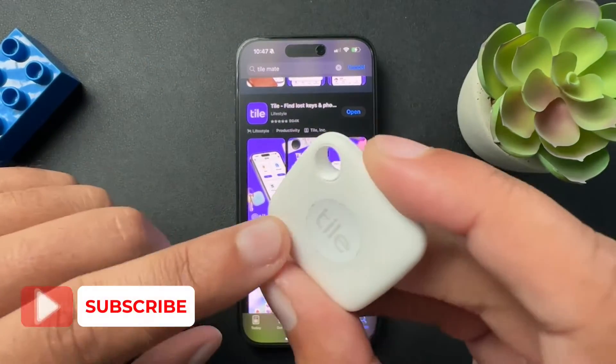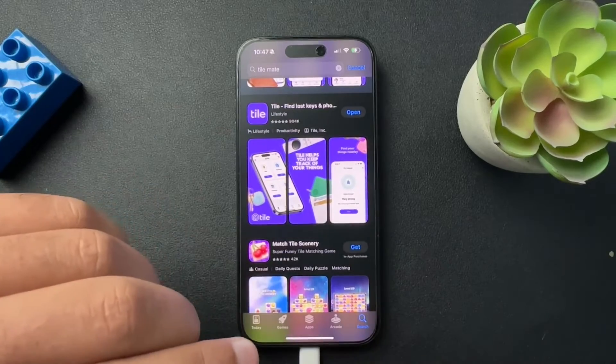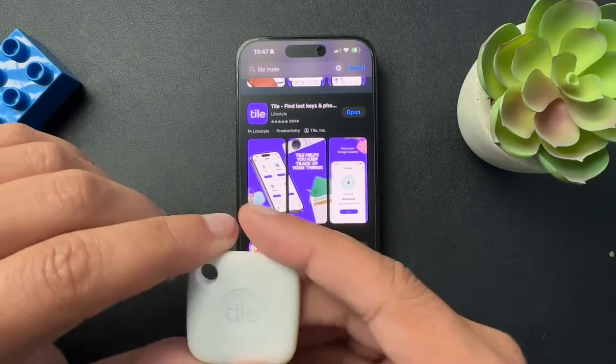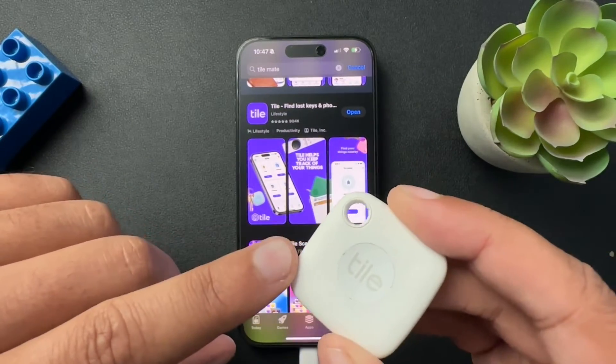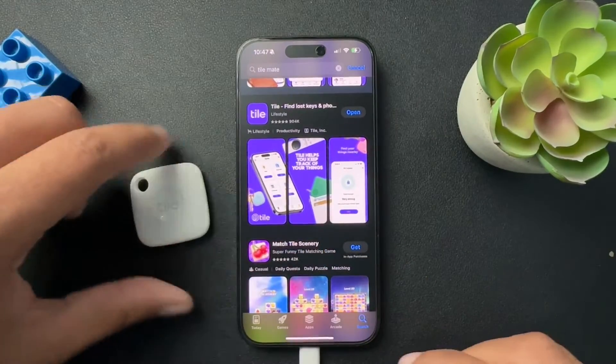Today I want to show you guys how to set up a TileMate. It's a pretty simple process. We're going to start all the way at the beginning with the app download and account setup. I have a 2022 TileMate, but it's going to work for the TileMate Pro or any other version of the TileMate. So with that, let's get started.